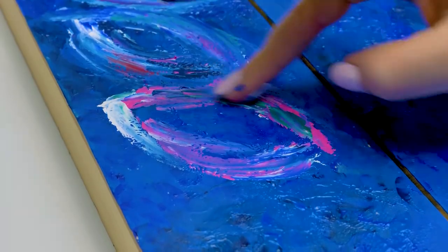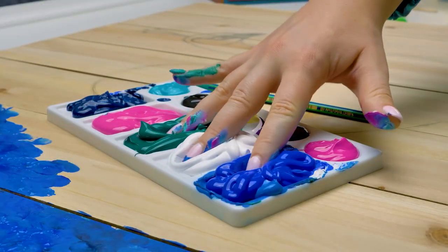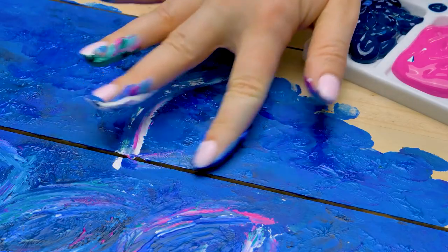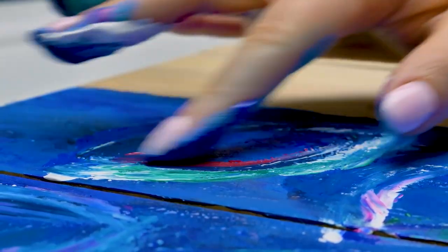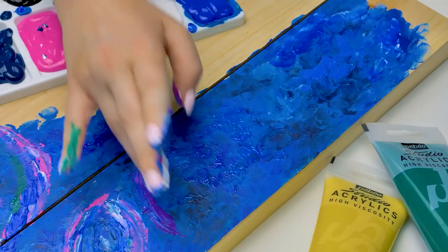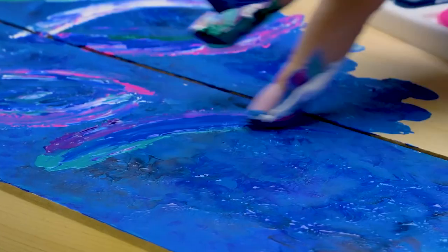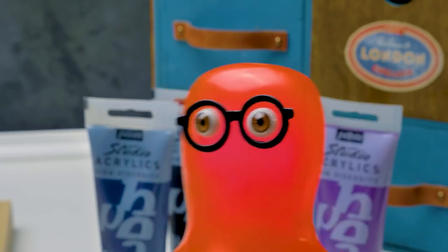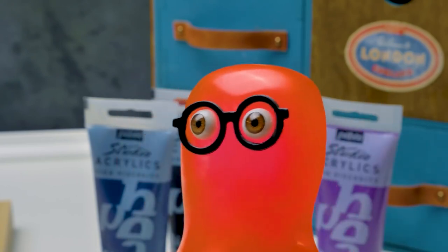Guys, what else do you know about these awesome birds? Comment below. And we'll keep painting. It's very easy to do the relief with the fingers. We take three colors at once — green, blue, and white. Look how beautifully the colors are mixing together! Plus, acrylic paint sets in the shape you left it in. If your paint is too thick, you can dilute it with water. And if it's too runny, you can mix it with talcum. You leave the fingerprints very professionally, Sue.